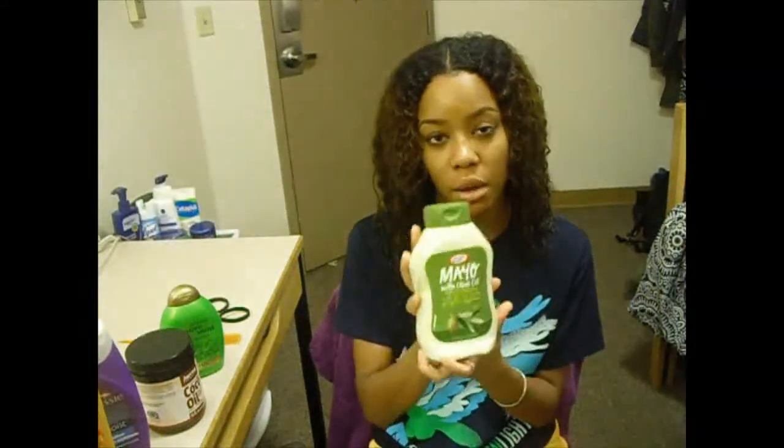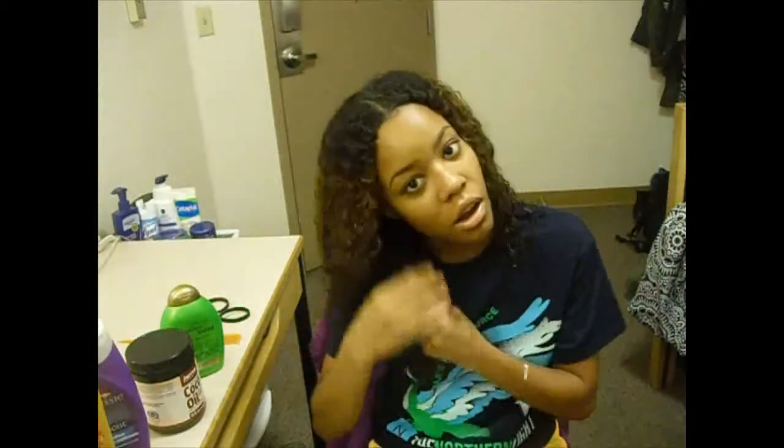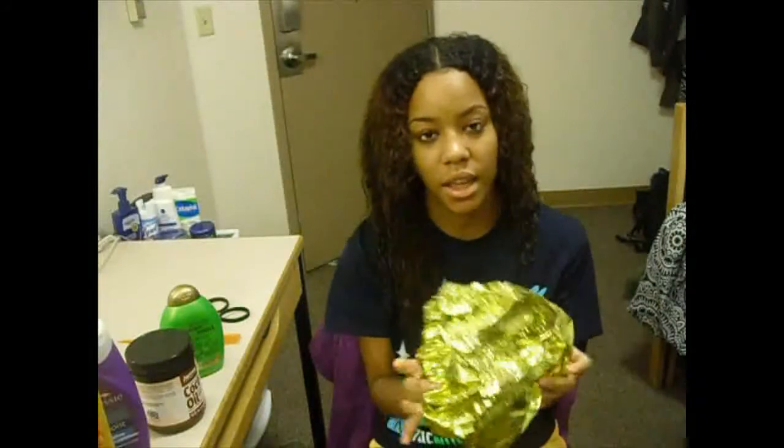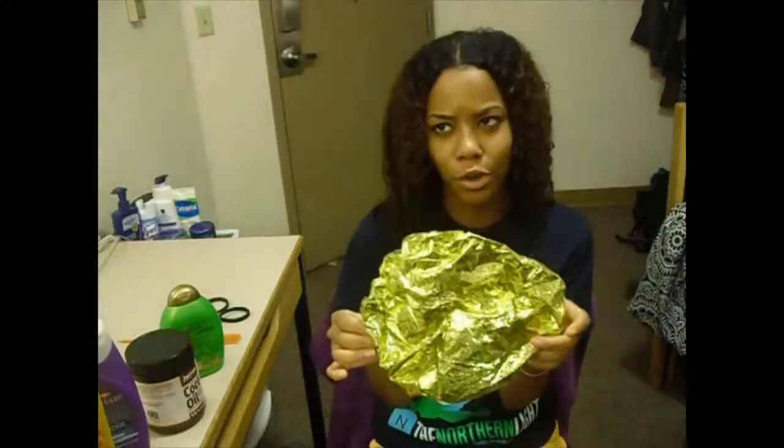Once I washed and detangled it, I came out of the shower, sectioned my hair off, and just put the mayo in my hair as if I was putting conditioner in. You just section your hair off and run your fingers through it - you can use a comb, whatever you like - just make sure it's evenly distributed. You want to concentrate on your roots and your ends and make sure your whole head is covered.